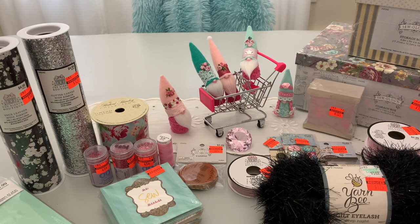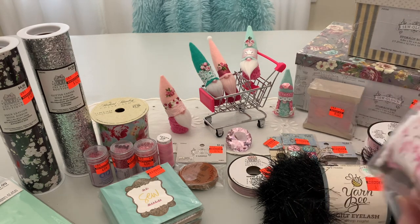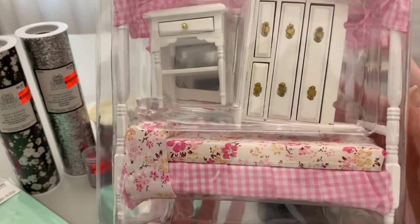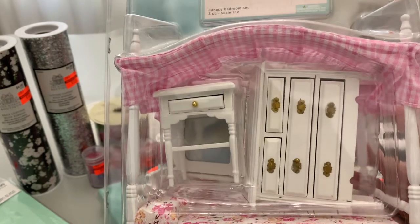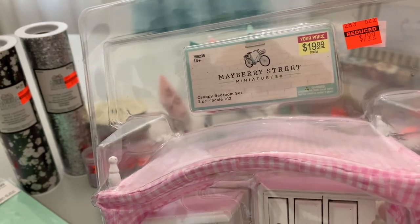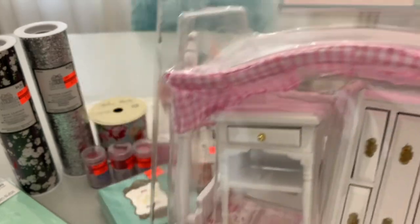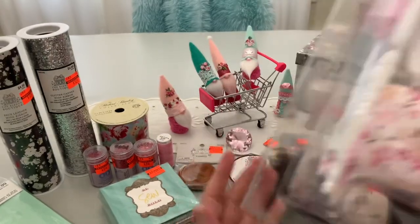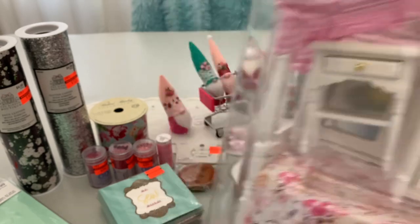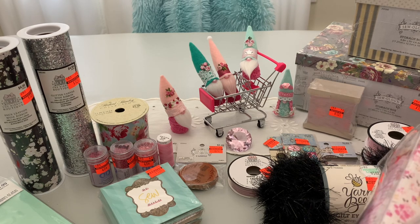And here's the big deal — look, a new bedroom suite for the gnomes! It's a pink gingham and floral canopy bed with a dresser and a nightstand. It's normally $19.99, but I paid $7.99 for it. I thought that would be fun to have in the background when I'm filming. The guys are cool with the pink — just look at their outfits, they can pull it off.